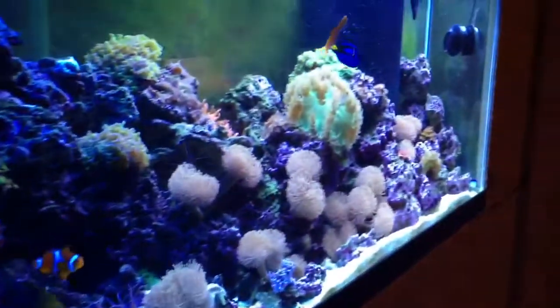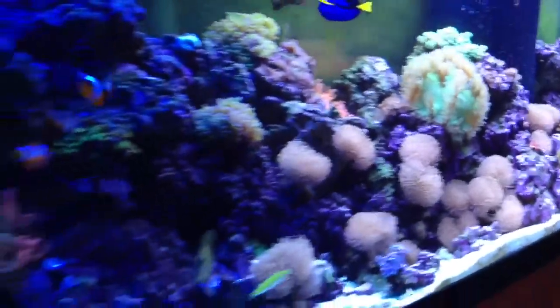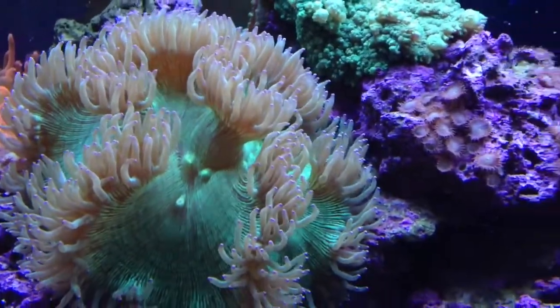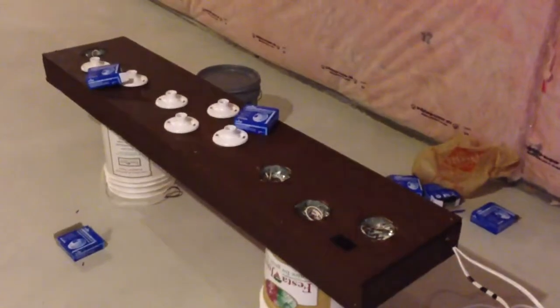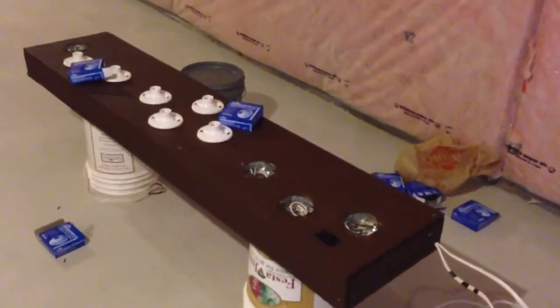Quick little update on the LED do-it-yourself. Right now you're looking at the T5s installed on the light. I still have not seen the LEDs on there, so stay tuned and you'll see the LEDs installed. Alright guys, thanks for watching. Don't forget to subscribe, and stay tuned for the finished product of the 72-inch LED PAR-38 Do-It-Yourself fixture. Leopatsu in your mouth, that's the channel.